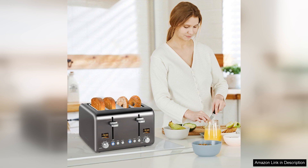Overall, the Seeding Four Slice Toaster is a fantastic investment for anyone looking to enhance their breakfast routine. With its combination of style, efficiency and user-friendly features, it stands out as one of the best toasters on the market today. Highly recommended.